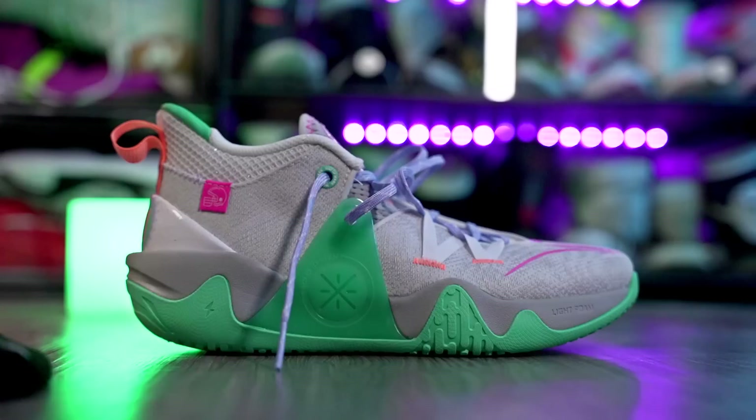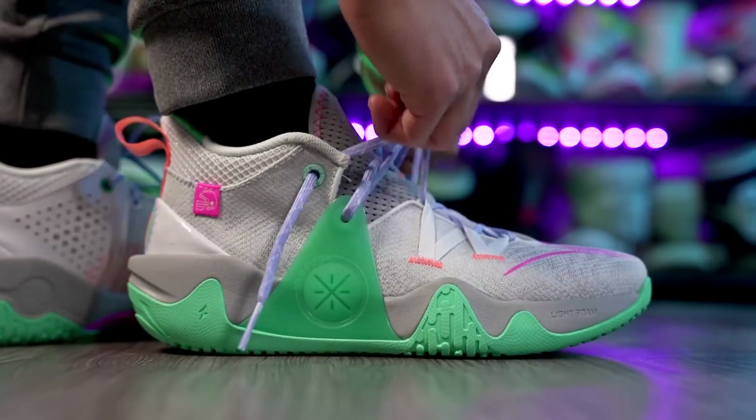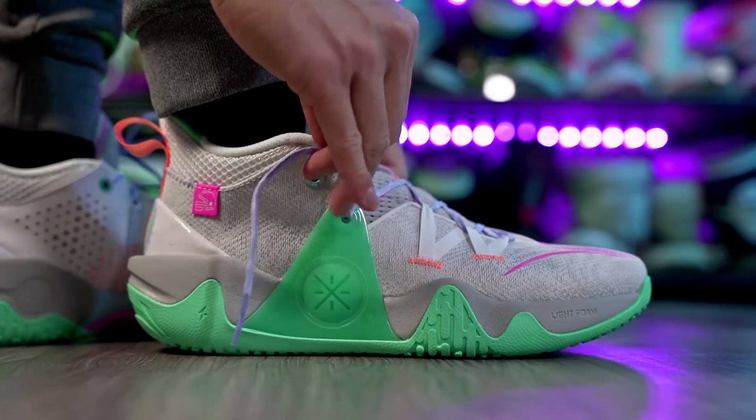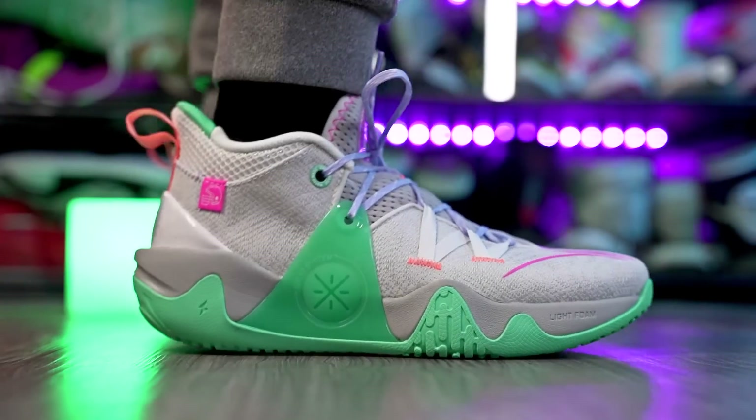I'll also slide in the D-Lo Ice as a bonus. It's 100 bucks and it performs really really well. Cushion isn't the best but traction is top tier. The textile material feels great on foot and support is good too. D'Angelo Russell's signature shoe is really really good. It's a little weird that Li-Ning is promoting the 808 II and the Wild 10 with D'Angelo Russell even though he already has a signature shoe, but don't sleep on the D-Lo Ice either.